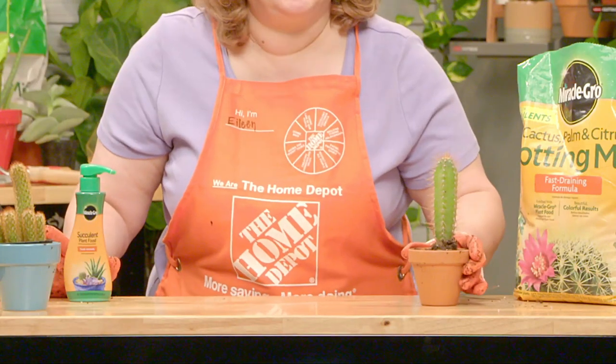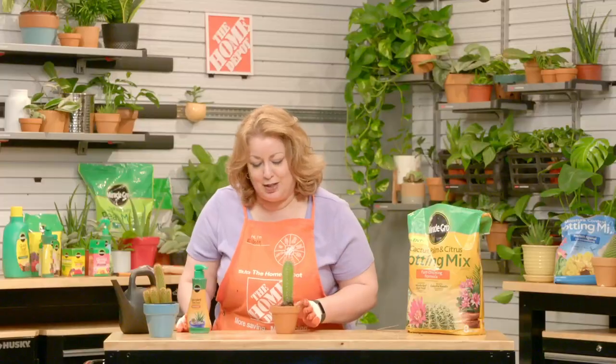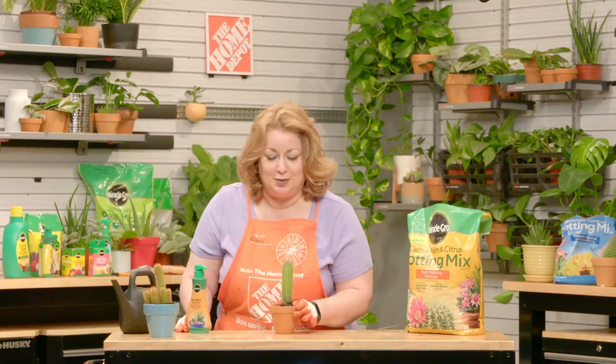After a week or so, you want to check your cactus and make sure that it's happy in its new home. Make sure that there's no problems, no issues, no potential root rot. The soil should be relatively dry at this point. Since we've just repotted it, you may also want to fertilize it to give it a little extra nutrition since it's been through a little bit of stress.